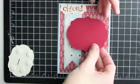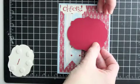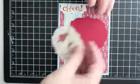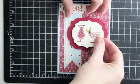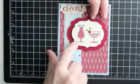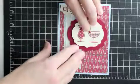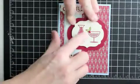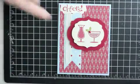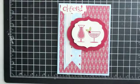And then I've used the Labels Framelit in Cherry Cobbler. I stamped that same image from Happy Hour — the cups — and I hand drew a line here using Bashful Blue to just make the table. I've got my holly there in Old Olive, and the little berry is a Cherry Cobbler brad.